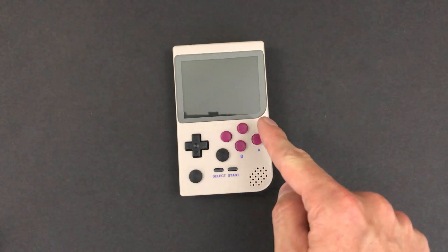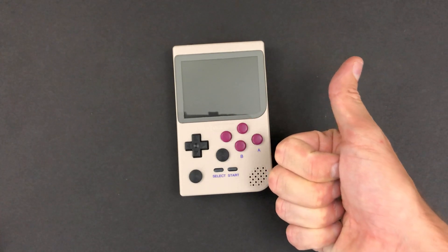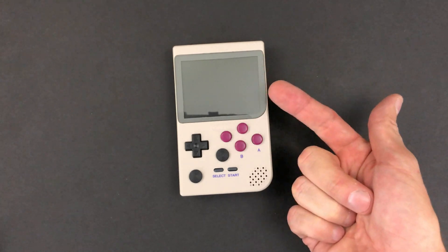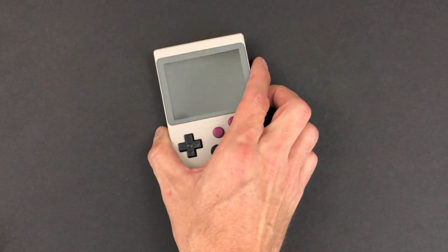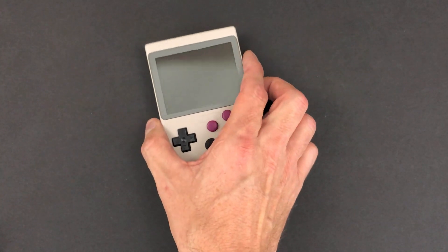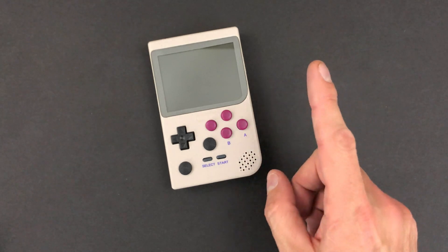And the shoulder buttons — I had some big plans for those. I wanted them to be more functional than normal, but also out of the way when I don't want them. I don't want to feel them when playing Game Boy games, I don't want them sitting on things when I set the device down, and I don't want them to be too ugly. So let's take a look at those.